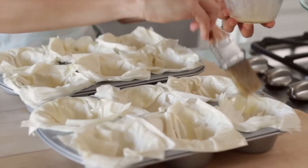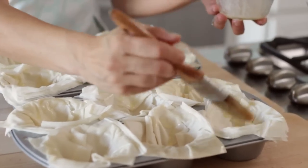This recipe is designed to feed 12 people because anytime you're having a brunch you usually have a bit of a crowd, but you could easily cut this recipe in half. Then just brush your phyllo dough with a little bit more melted butter and set that aside.